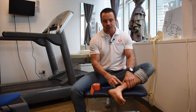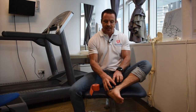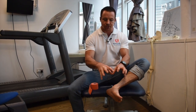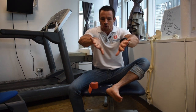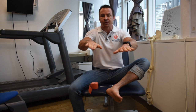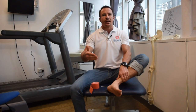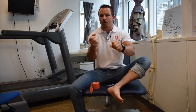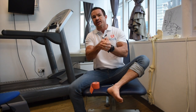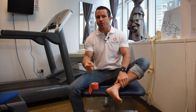The flexor hallucis longus attaches under the big toe. When you injure these tendons it's usually because they're working overtime trying to support the foot. Many people whose feet roll in and whose arches collapse strain these tendons. When they become strained, it's like pulling on a torn rock-climbing rope — if you've got a tear in the rope and you keep pulling on it, that tear gets bigger and bigger, and the same applies here.